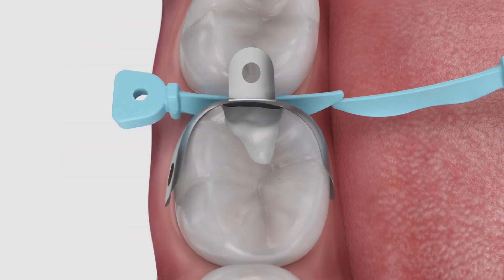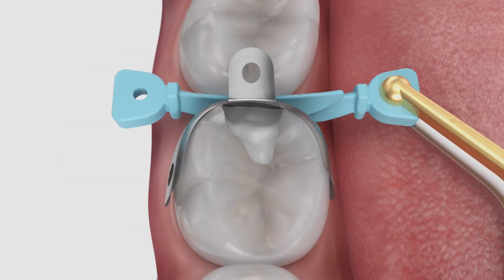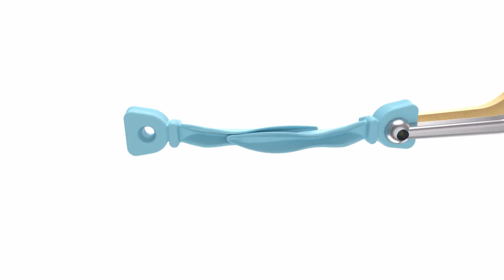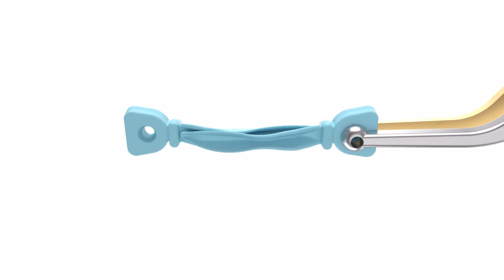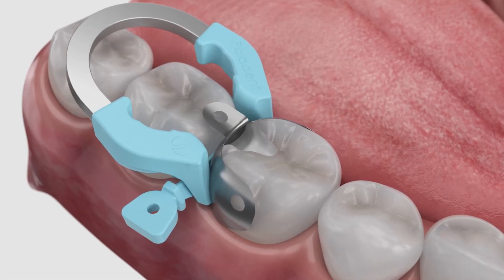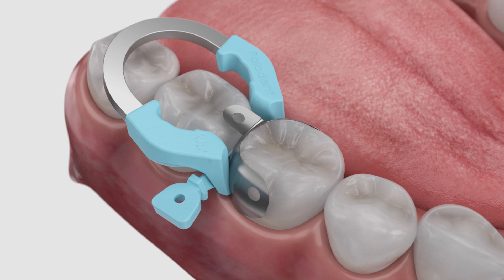If needed, a second wedge may be placed from the opposite side without removing the ring, due to the accommodating shape of the tines which allow the wedge to be placed after the ring. Now you're ready to place the restorative materials according to the manufacturer's instructions for use.